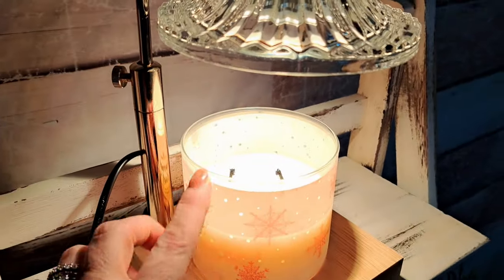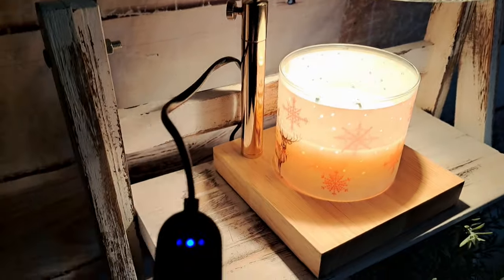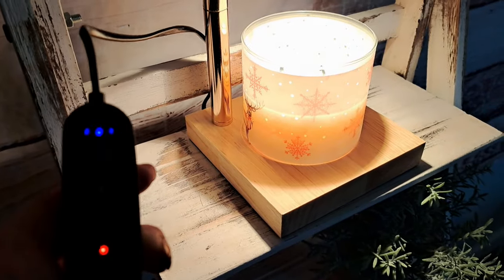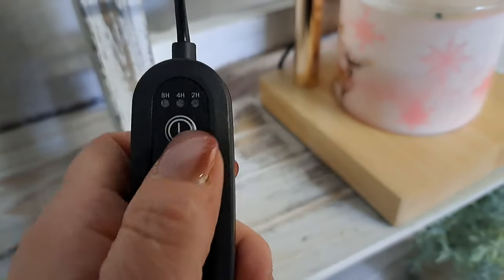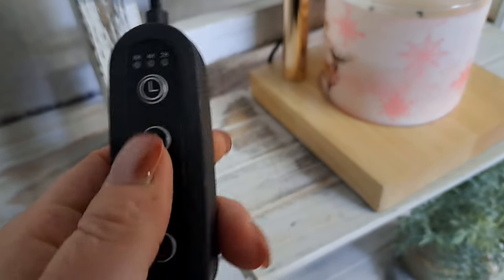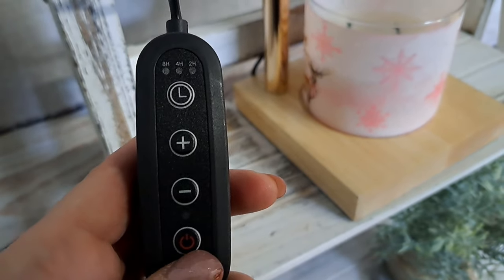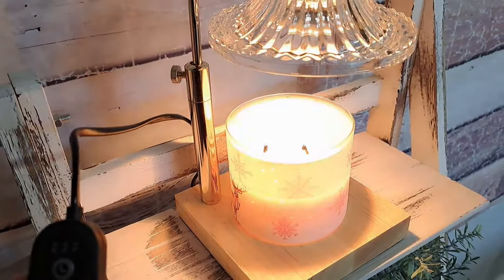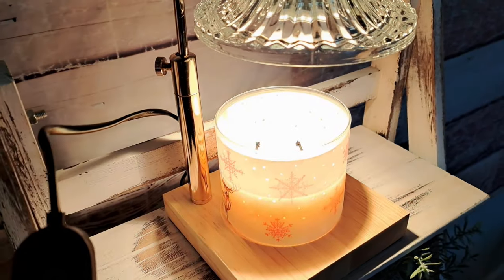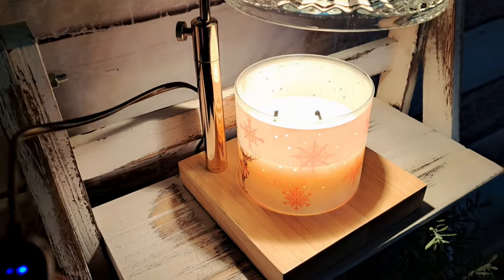I have a Goose Creek candle sitting here and I just turned the lamp on. It comes with a timer and a dimmer. Let me shut the lamp off so you can see the controls — at the top you have two hours, four hours, or eight hours. You can turn the light up or down; it has four levels of brightness. I like to keep it all the way up so my candles really melt, and I set the timer to eight hours.